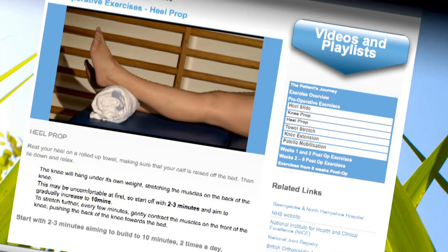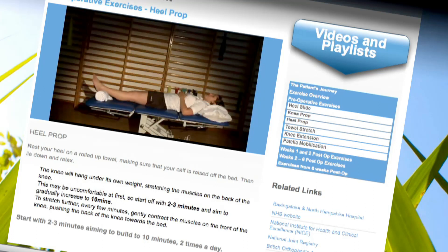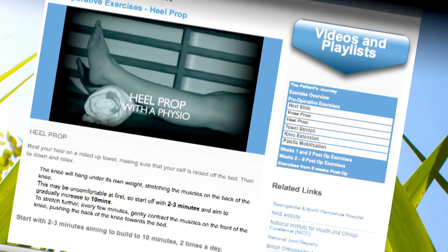There's more information about physio and exercise in the downloadable PDF documents and in the exercise playlist section of the website.